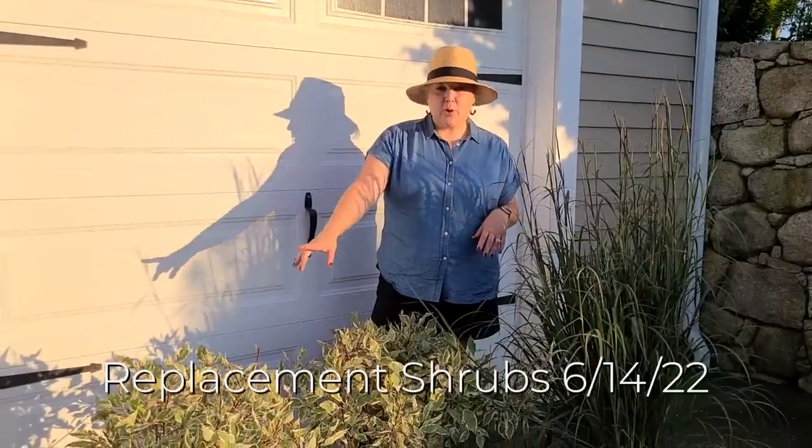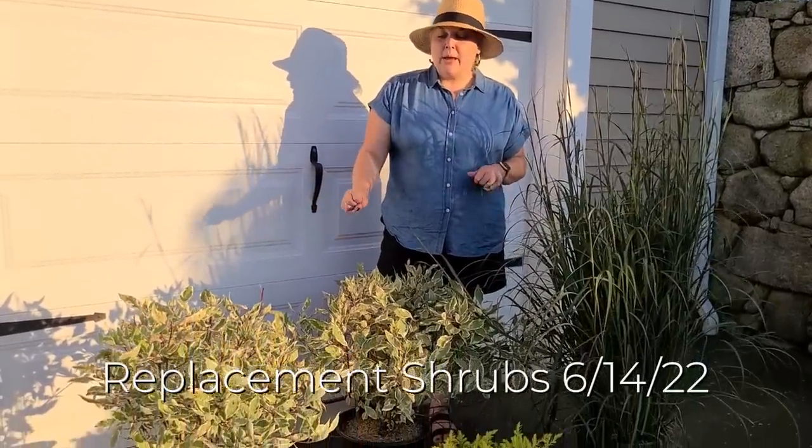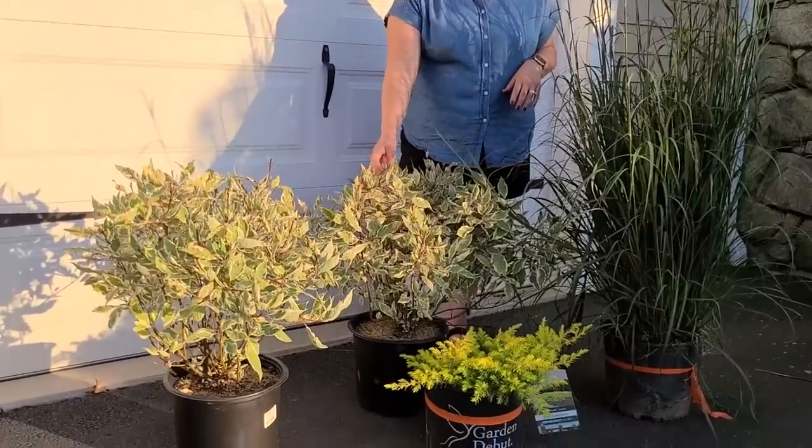Now, what happened with the lawn care company that killed my shrubs? Well, they finally sent me a check. It took about 10 days and they came through. They actually gave me even a little percentage higher than what I had submitted in terms of receipts for the plant replacements and for the compost I bought to replant them. All in all the experience was really frustrating and I was really upset with it, but it turned out fine in the sense that they did come through and replace them for me. It did cause me a little bit of work, but I'm just happy to have gotten the replacements.